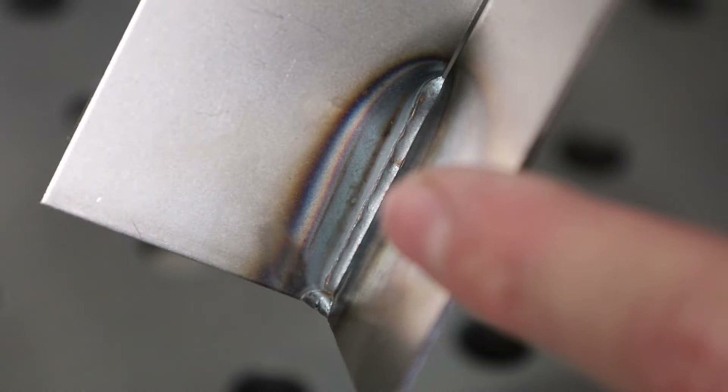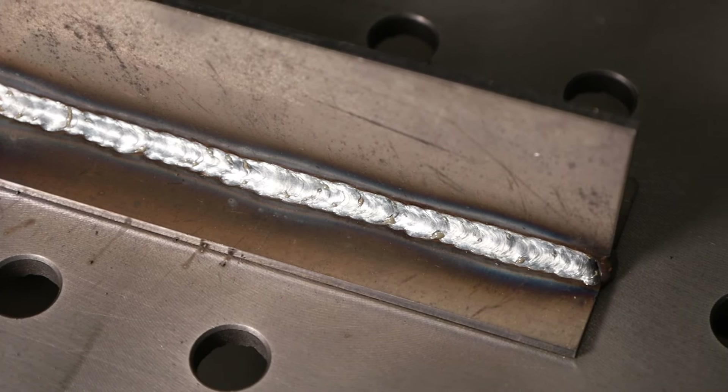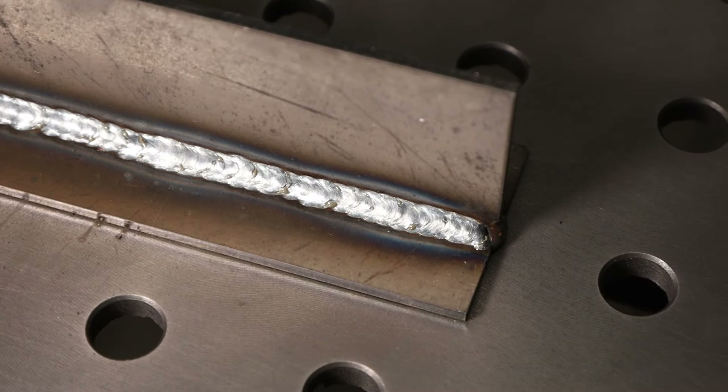Moving up to 1/8 inch thick material (3.2mm), I'm running another fillet weld. My settings are trimmed up a bit higher — similar to the chart but a little less voltage if I recall correctly. Keeping a consistent distance from tip to work and a consistent angle, moving as steadily as I can, I got a pretty nice result. Cosmetically it looks good, so now let's test it.